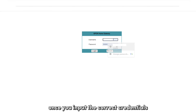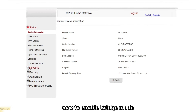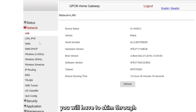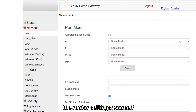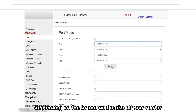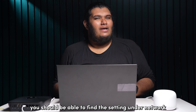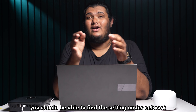Once you input the correct credentials, you should be able to access your router settings. Now, to enable bridge mode, you will have to skim through the router settings yourself as the router gateways differ drastically depending on the brand and make of your router. If bridge mode is compatible, you should be able to find the settings under network or LAN settings.